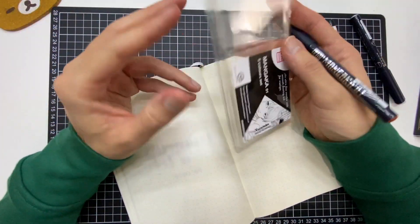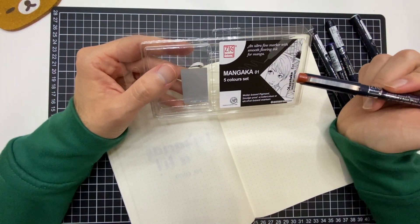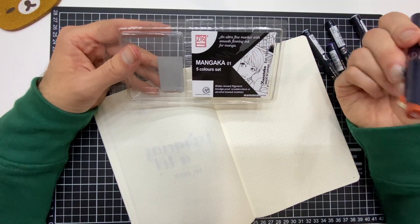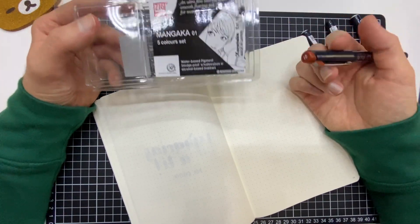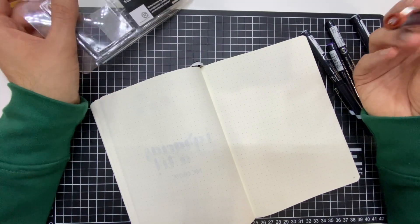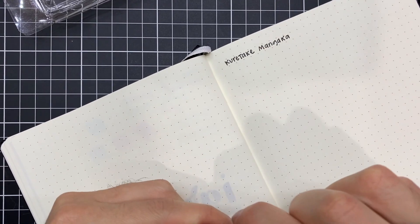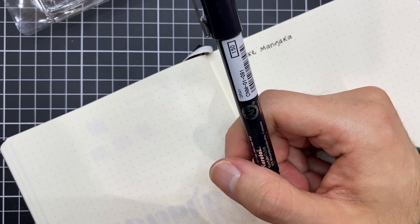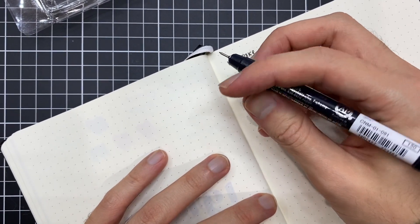De hecho, por eso se llaman Mangaka. Son de Kuretake, ya saben que esta marca a mí me encanta. Pero están hechos específicamente para trabajar dibujos de manga, sobre todo estos llevan mucho lineart. Entonces está pensado para eso. Trae dos colores grises: uno me parece que es como neutro y el otro está un poco más hacia un tono frío.